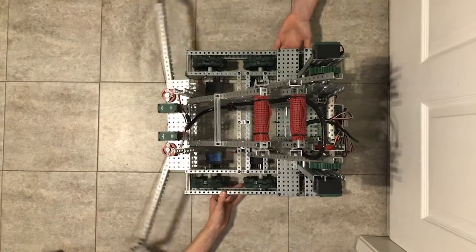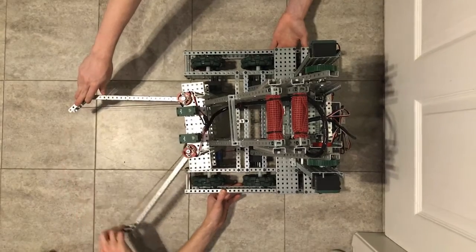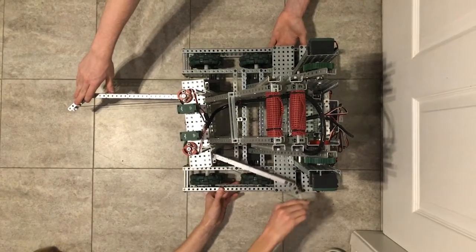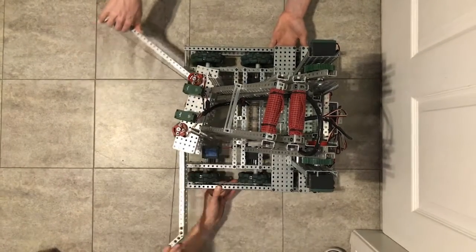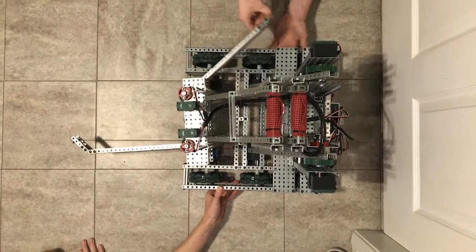What would a lift be without a claw? Ours uses two 100 RPM motors on independent 1 to 5 gear ratios. Having them on separate trains allows us to grab cubes and stars off to the side of our robot.